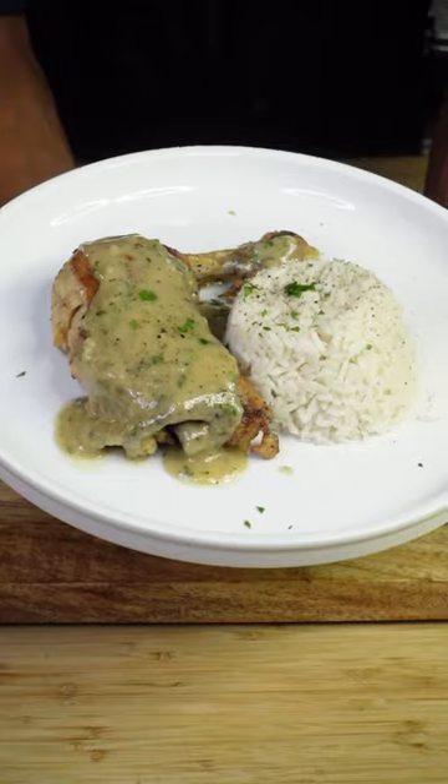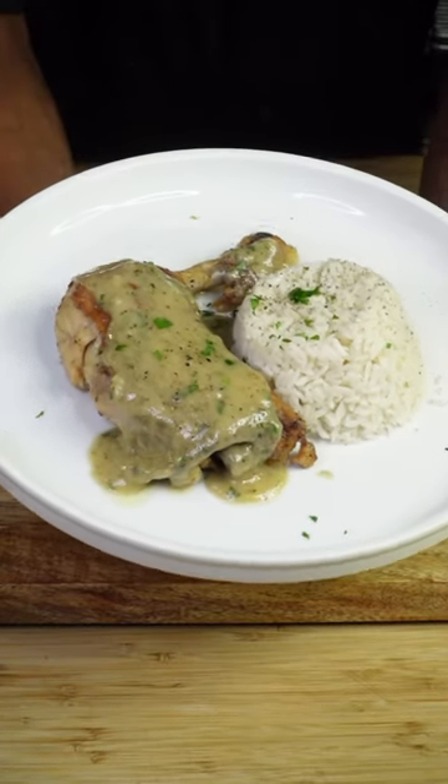This creamy lemon garlic pan sauce will turn any piece of baked chicken into a masterpiece.